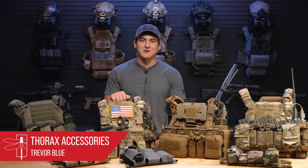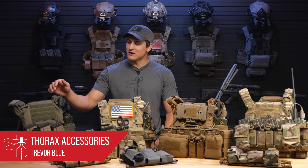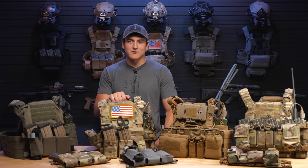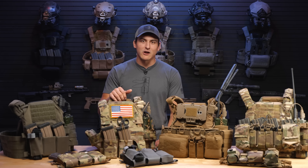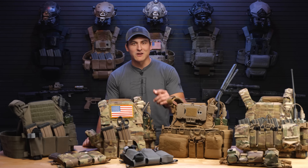What's up guys? Trevor here from the Blackside Division, Haley Strategic, and today we're going to be talking about the accessories of our new Thorax Plate Carrier. I know I promised you in the last video that we were going to go in-depth on this, and as promised, that's exactly what we're going to do. We're going to be talking about our new MOLLE placard, our new TRMP, as well as legacy items like our X's and our Heavies that are still compatible with our new stuff today. So let's get right into it.